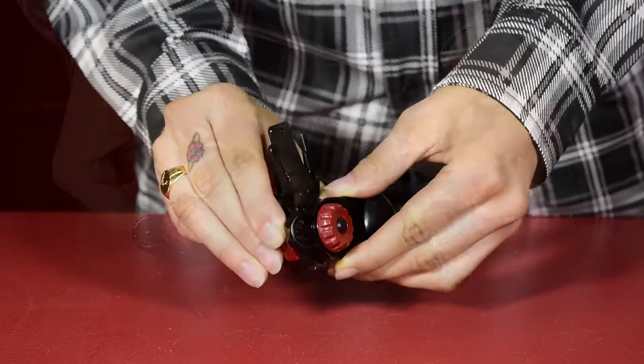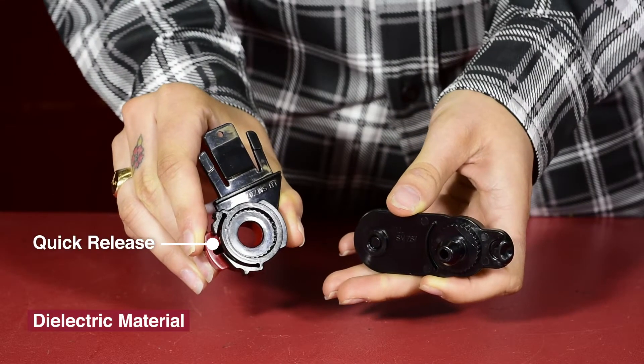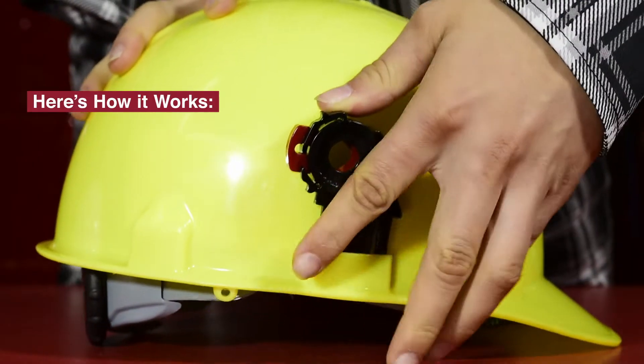Our newly designed mounting brackets fit most brands of hard hats to provide near-universal coverage and added safety. Here's how it works.